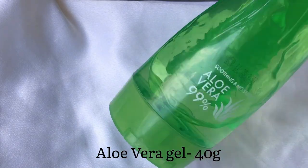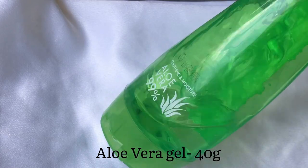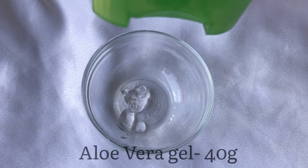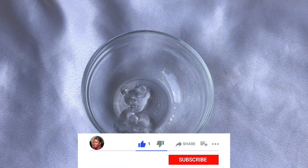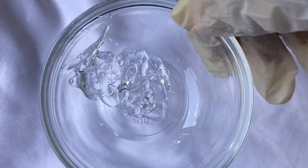Aloe vera gel is going to serve as the base for this face gel. Aloe vera gel is extremely moisturizing, and I'm going to begin by measuring out my aloe vera gel into my mixing bowl. If you like, you can also use other kinds of gel base like hyaluronic acid gel — that will also work very well for this recipe.